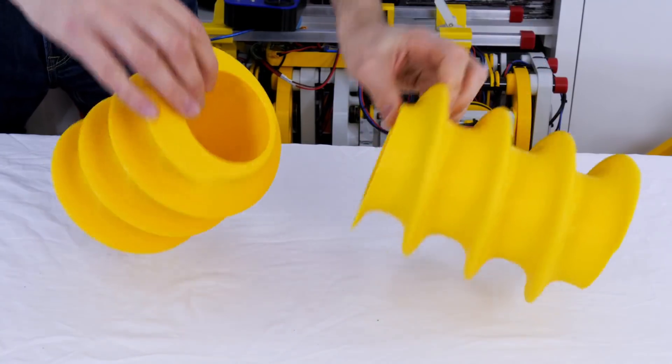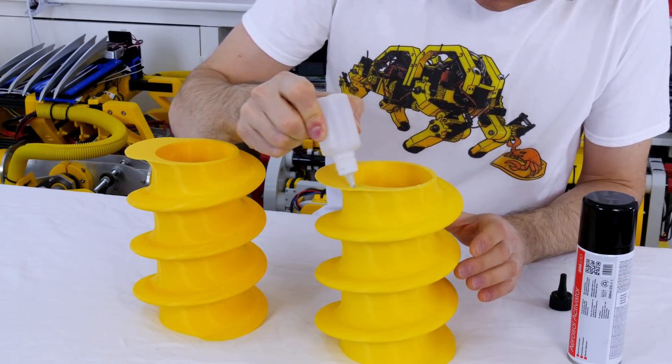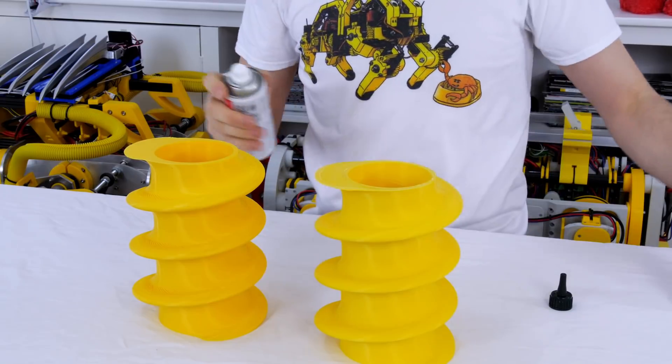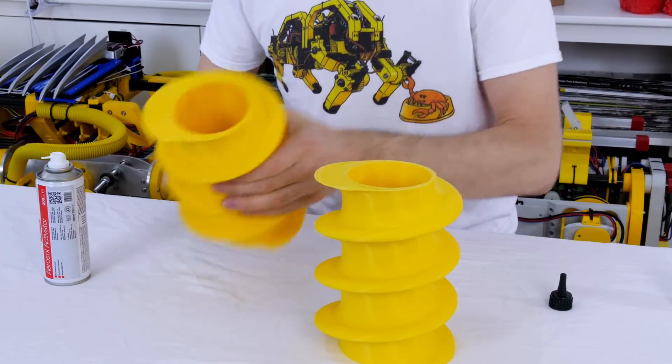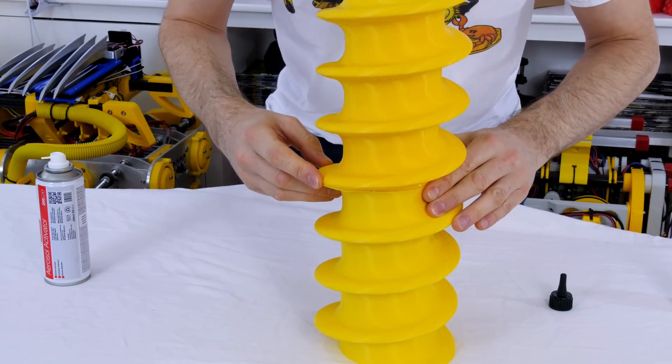I wanted to make my screw really tall and the printer isn't tall enough, so I just printed two of those and then glued them together with super glue and the activator to make one really tall screw, and that means we can properly see if the mechanism works or if it doesn't.